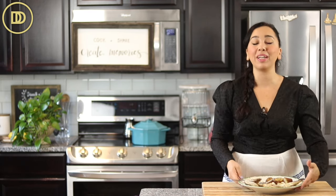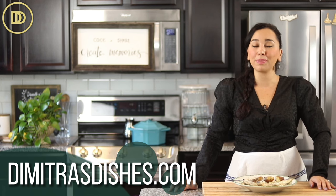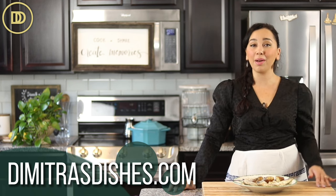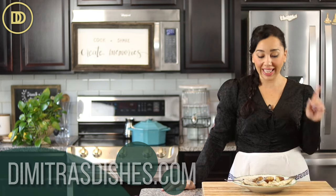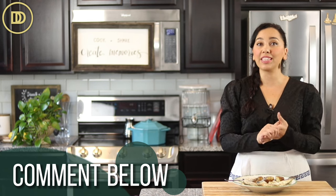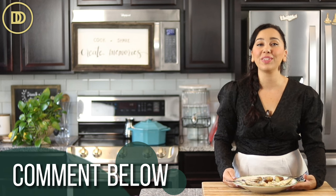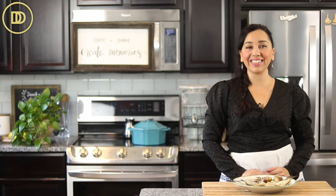You can serve this fish with some sautéed greens with lemon juice on top, some lemony Mediterranean rice pilaf, or hearty crusty bread — it's up to you. It's a nice, light, elegant dinner to serve to your favorite people. I hope you guys give this a try. The exact measurements and the printable recipe are on the website, DimitrasDishes.com — go over there, print it out, and make it. If you can't find branzino, you can use any white fish like red snapper, sea bream, or even swordfish. Just let me know what you're using in the comment section. Thank you so much for spending time with me today — I'll see you all next time.